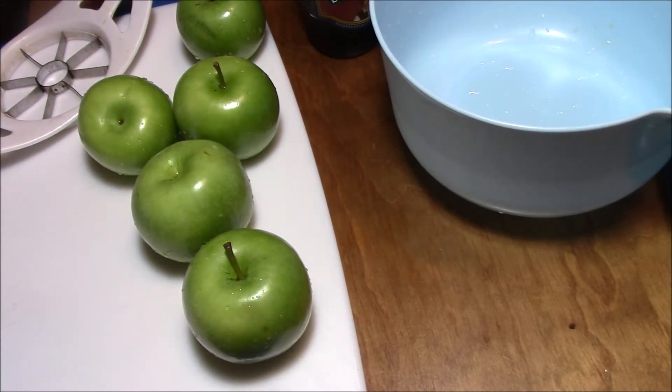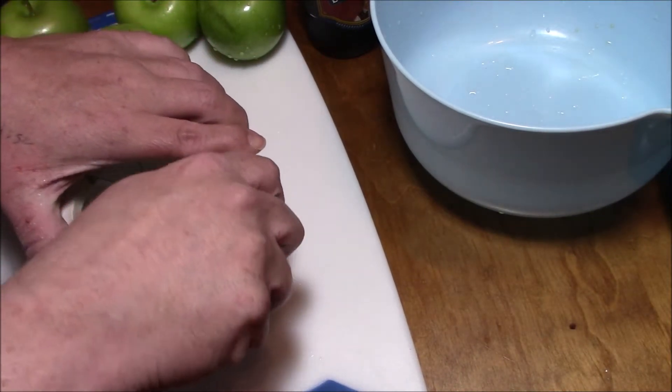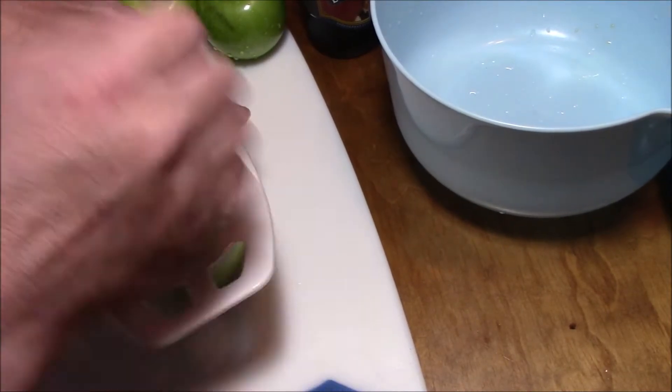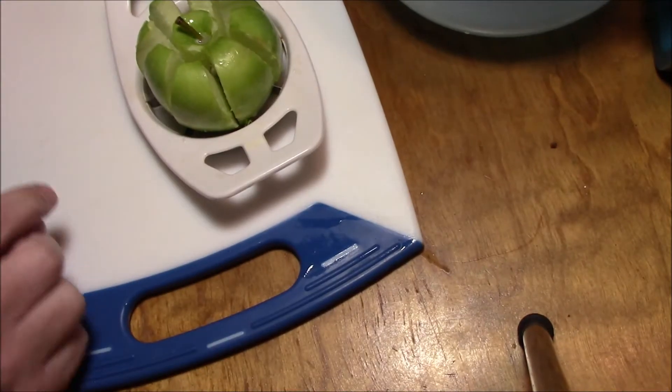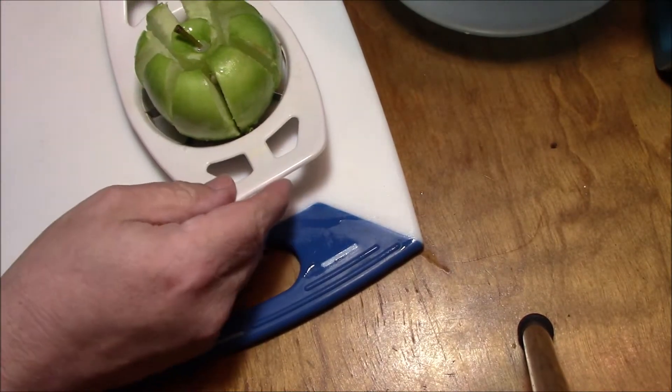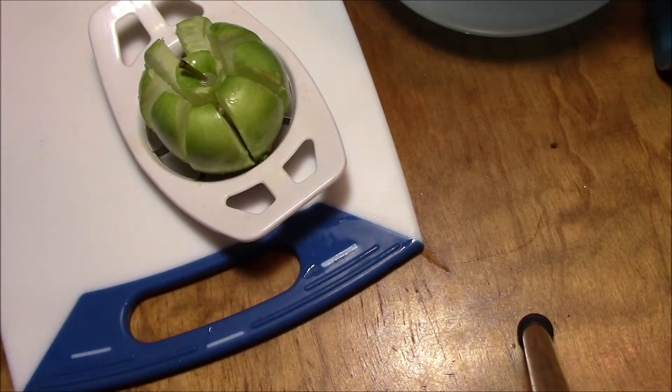...and put them in pork. Here's my little trusty thingamajigger that I can never get to work right. So I got five of these — I don't even know what these are — green ass apples, Granny Smith apples.